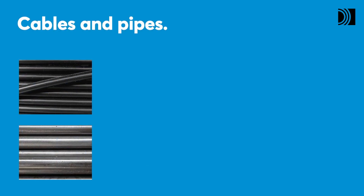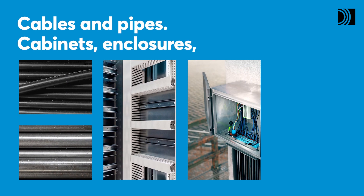With a Roxtec CF-32 Transit, you can seal openings for cables and pipes in different types of cabinets, enclosures, and equipment.